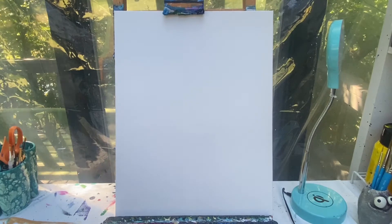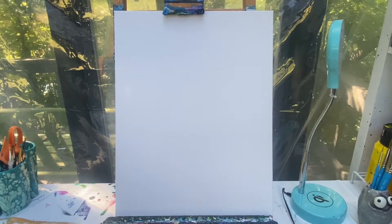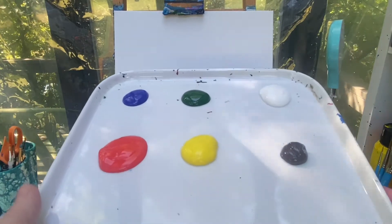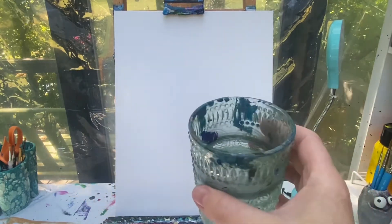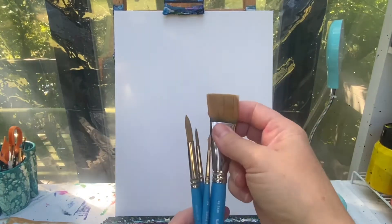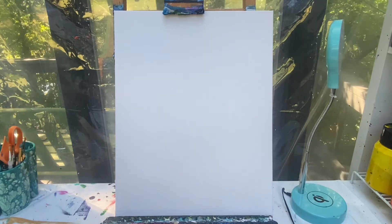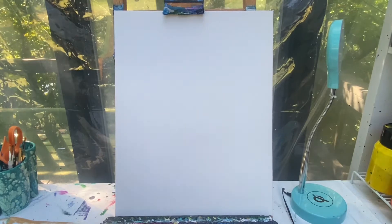Welcome back painting friends! Today we are going to work on a fun easy fall pumpkin. The colors you're going to need are blue, green, white, orange, yellow, and brown. Don't forget to have a cup of water and a rag handy for keeping your brushes clean. My favorite brushes are my one inch flat brush and my number ten, four, and one round brush.